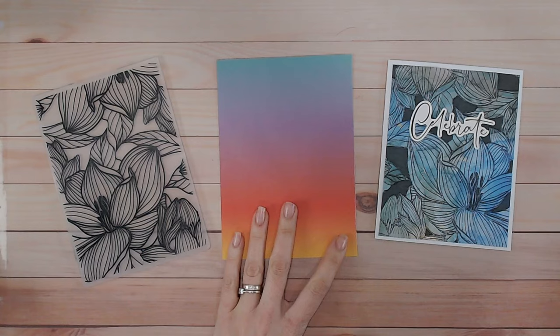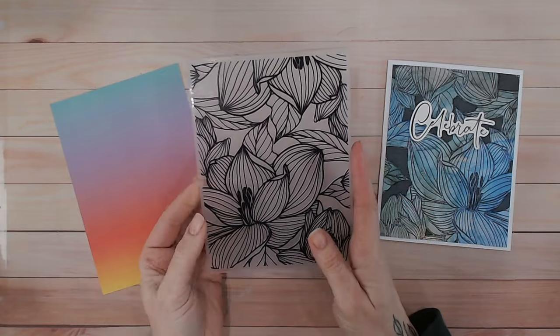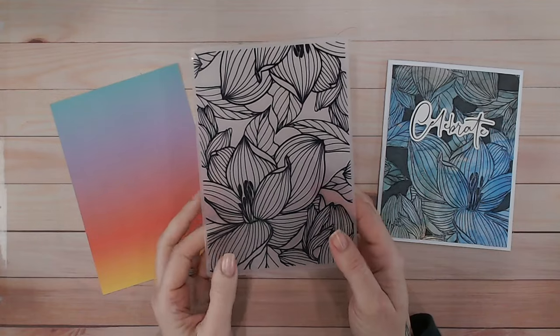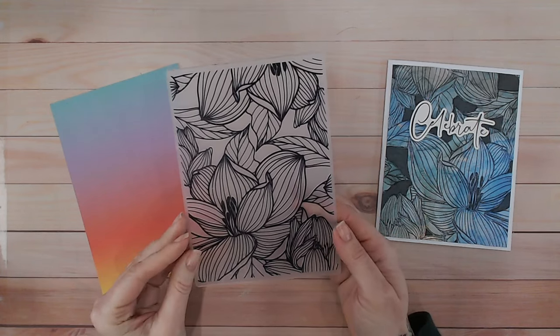I'll be walking you through it. This uses the embossing folder from my brand new Spring Awakening collection from Textures — I'll link that down below and at the end for you. This gorgeous floral embossing folder has so many uses and it is absolutely perfect for the technique that we're doing here.